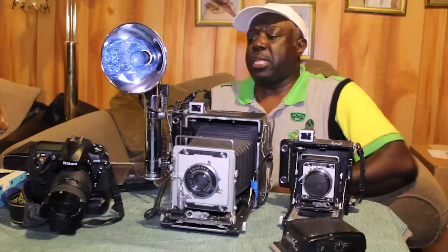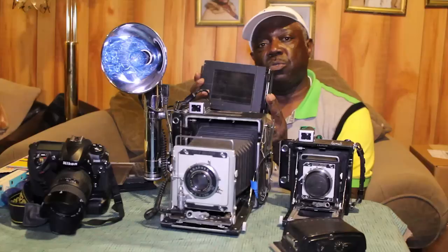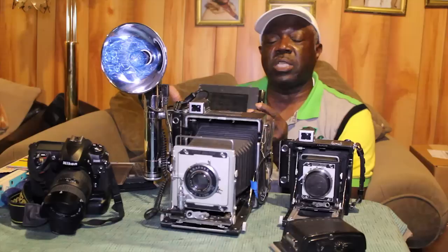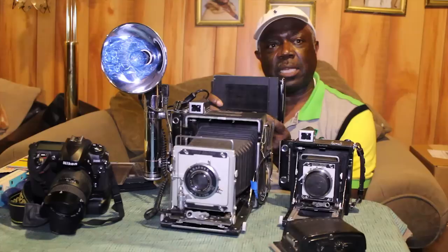There were many accessories for this brand of camera. Here you have what's called a Polaroid film pack. Polaroid film packs were used to help the photographer proof what he was going to shoot before actually exposing it to sheet film. Polaroid packs were instant — they would give a picture in about two minutes.